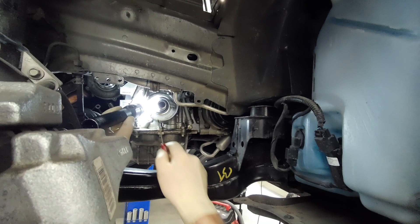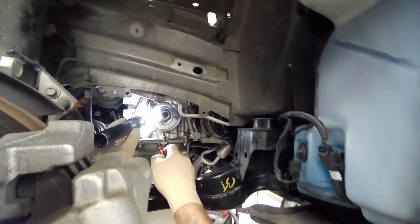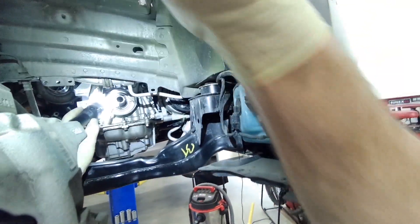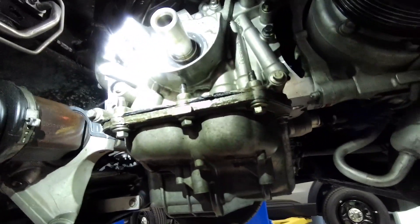He's got the front oil seal lip pinched in about the 10 o'clock position. The oil pump is right behind the seal, so if you pinch the seal it'll leak profusely. So I'm going to put a new seal in it and also set up the valve timing.